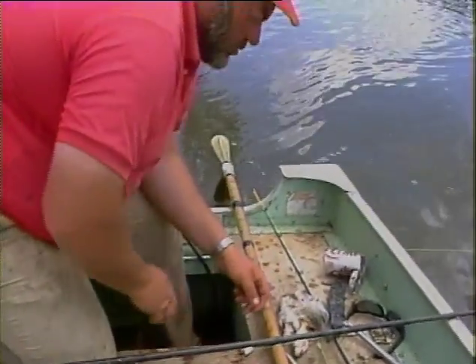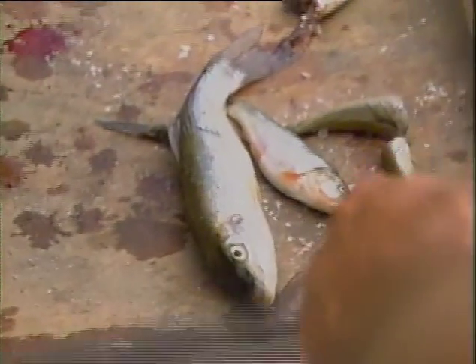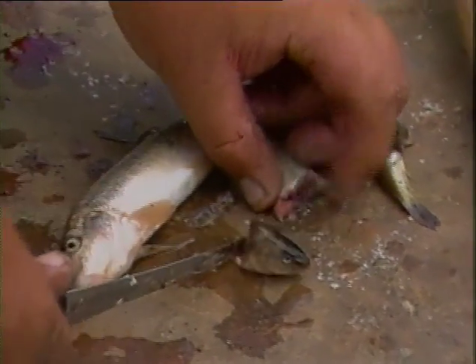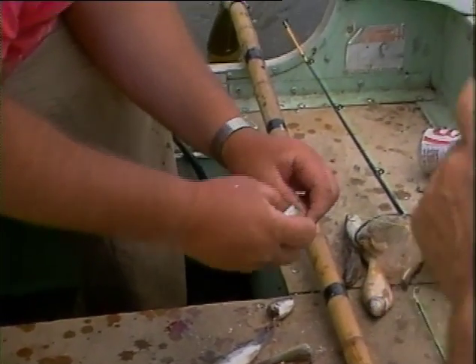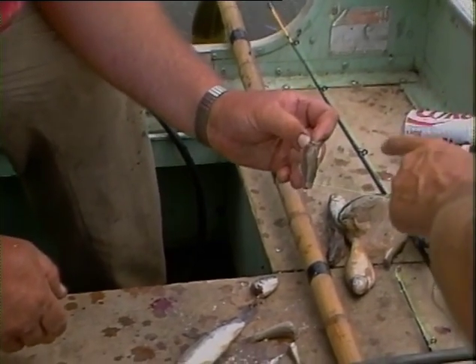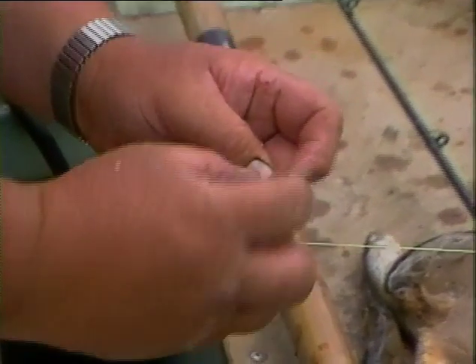These are freshly killed and put on ice. We've got a sucker, we've got a chub, we've got a shiner. When we're cutting the bait, we're cutting the head off and we're cutting the tail off. The reason we cut the tail off is simply because that tail catches the current and makes your bait twist around. Very vitally important — it's just one time through the bait, and you leave that hook exposed, because so often people try to hide the hook in the bait, the fish takes the bait, you set, and instead of setting into the fish, you set back into the bait.